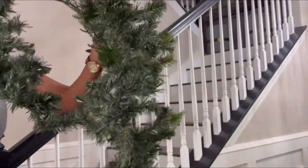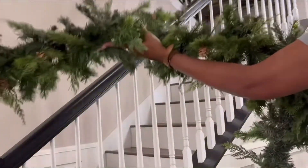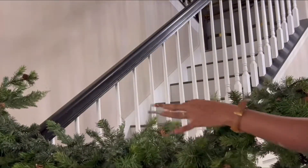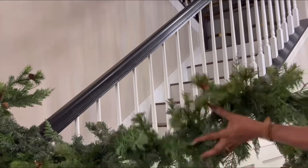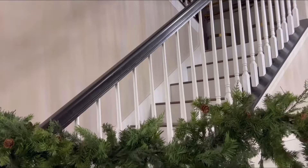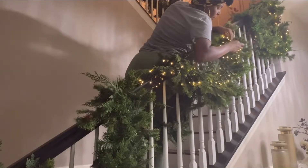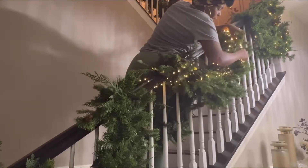I start off with this garland I got from Walmart — I'm gonna leave a link in the description box below. I also used one from Joanne's that was about $5, and I intertwined both of them together to give me this flock look, looping front and back over and over.